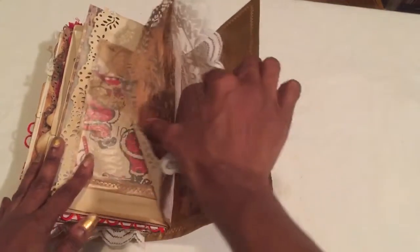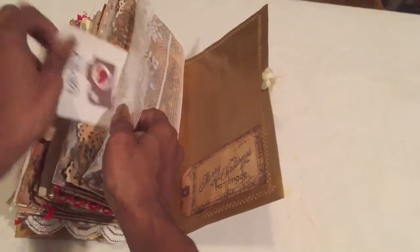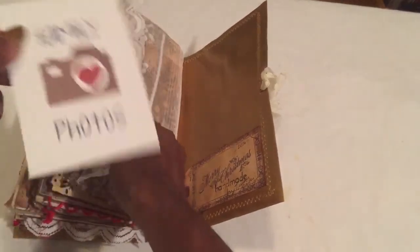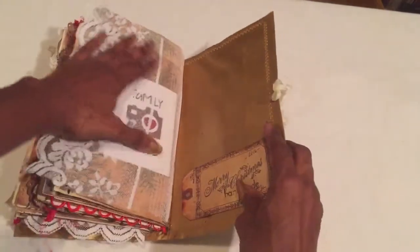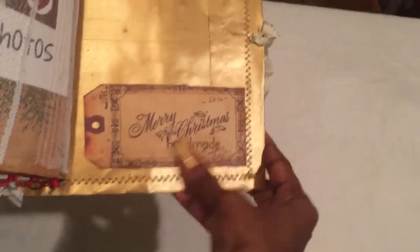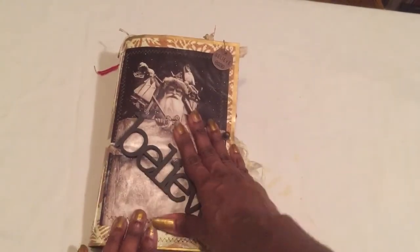In the back I made a pocket with some lace, just to remind you that if you want to put extra family photos back here, it's a little tuck spot. I got this final tag from Tsunami Rose — it's a printable vintage tag — and I used it to put 'Handmade by' my name and the year I made it. And that is it — that's my Christmas junk journal. Thank you for watching, bye bye!